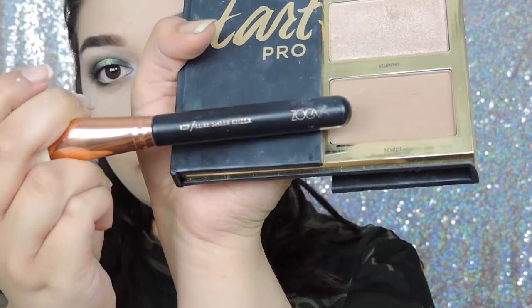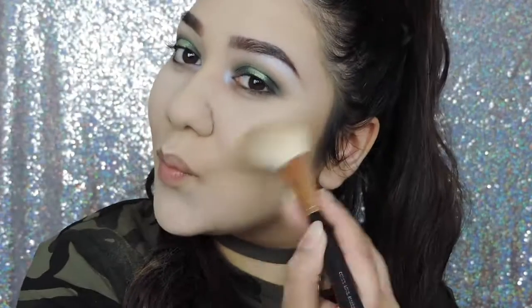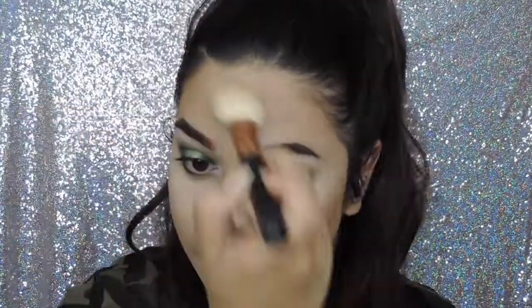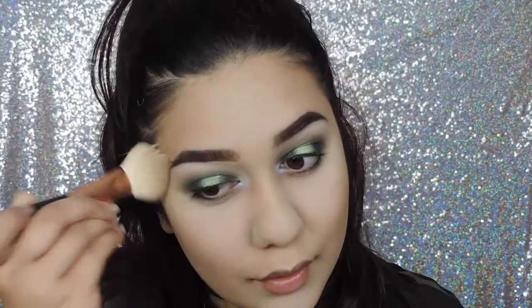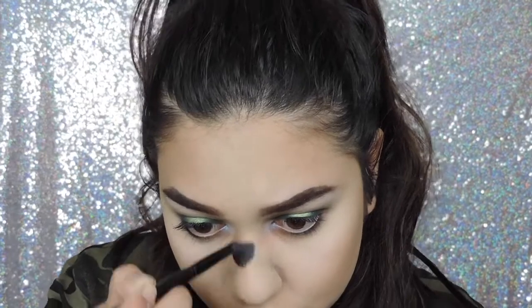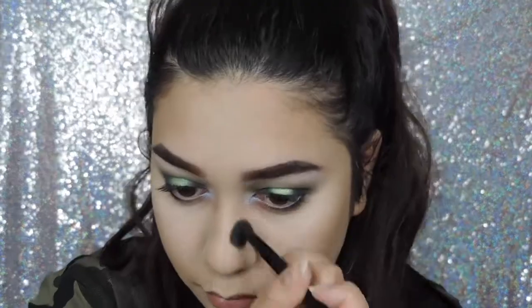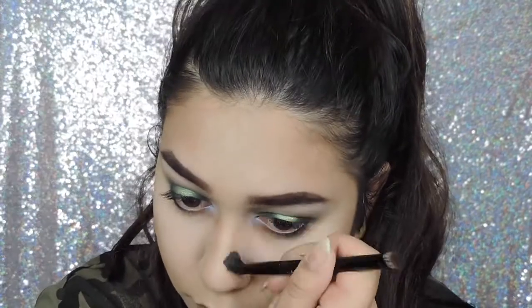To contour I'm using the powder contour shade from the Tarte Pro Glow palette in the shade Sculpt. I'm contouring my cheeks, my nose, and under my lip — everywhere — because I want to look chiseled. I have a chubby baby face, so we're going to fake it.